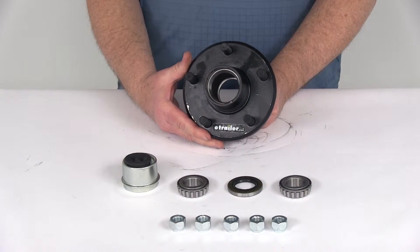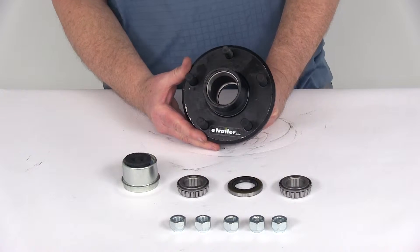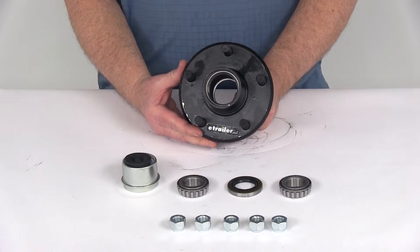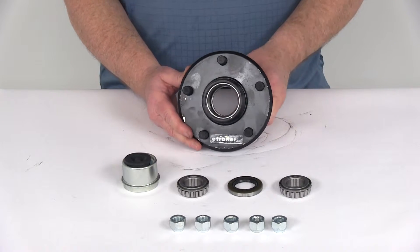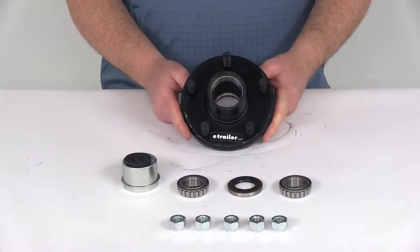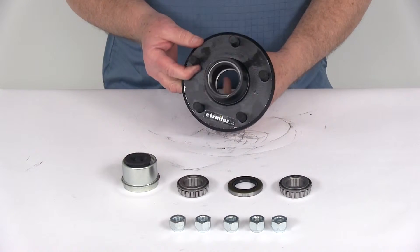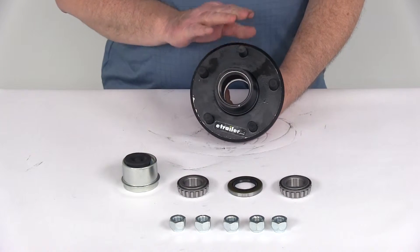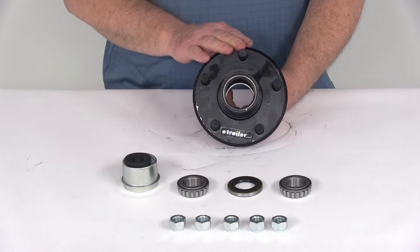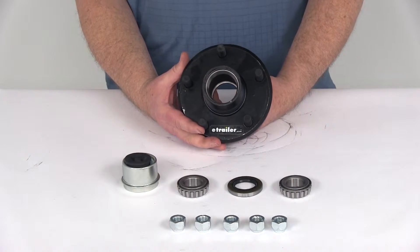The application for this is a 2,000-pound EZLube trailer axle with BT-8 spindles. It is compatible with axles from most manufacturers, including Dexter, Lippert, and Alco. The hub flange diameter is 5½ inches, and the bolt pattern is 5 on 4½ inches. The weight capacity is 1,000 pounds per hub, so when used with another hub on the other side of the axle, it gives you a 2,000-pound maximum.